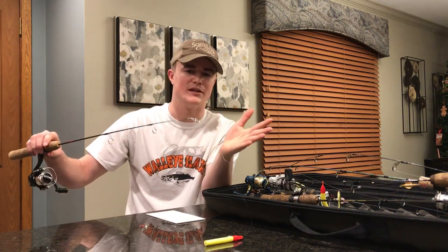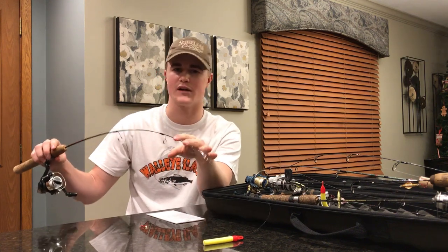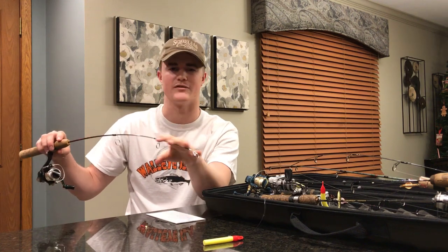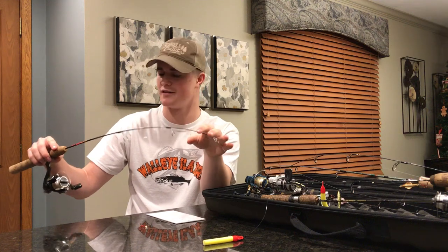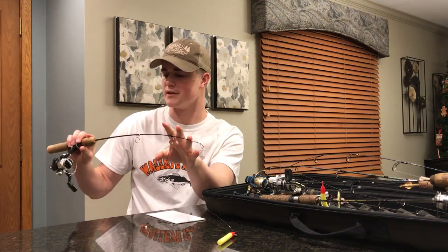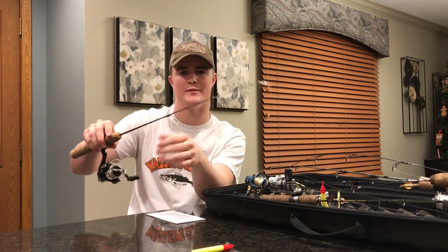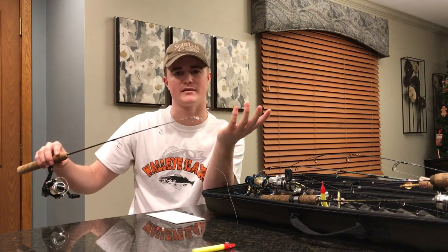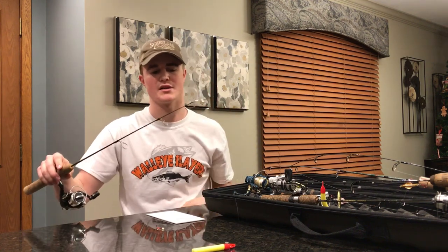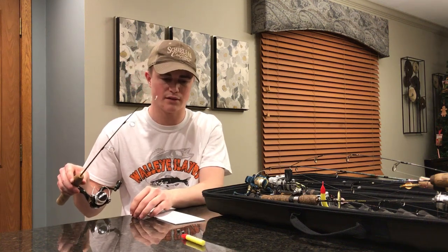I'll just get started with the rod. The ideal dead stick rod is a nice soft tip, really sensitive in the front, but with enough backbone to handle large fish. This is actually the first ice rod I ever bought and I'm still using it today — it's a Berkeley Lightning Rod ice style. The reel came with it as a combo; it's not that nice but it's got a good drag system.